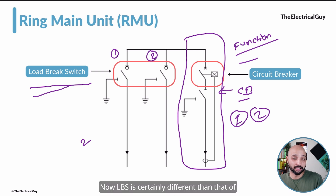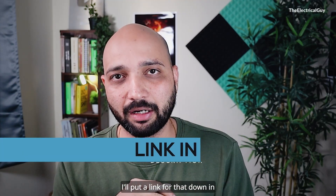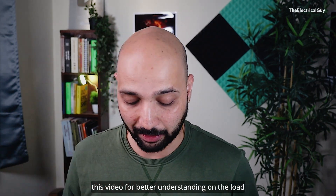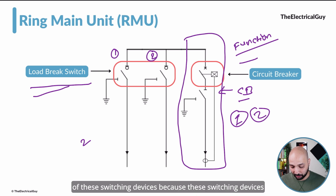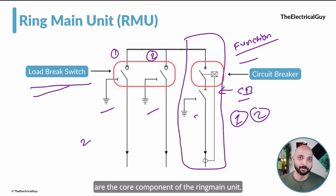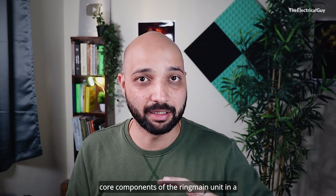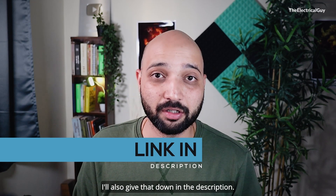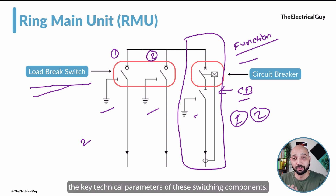LBS is certainly different from the circuit breaker and the disconnector. I have a dedicated video on load break switches — I'll put a link in the description. The technical parameters of the Ring Main Unit are essentially the parameters of these switching devices, because these switching devices are the core components of the Ring Main Unit. I also have a dedicated video on the key components of the Ring Main Unit, link also in the description.